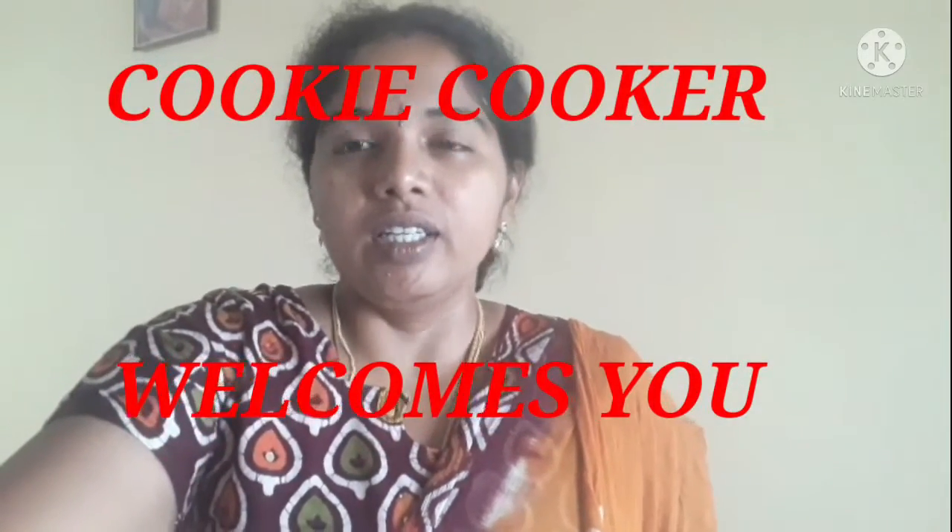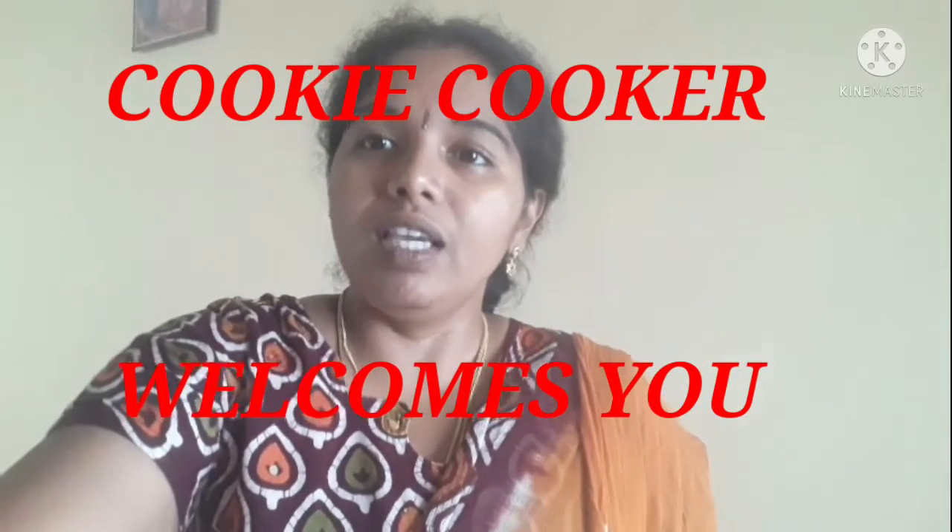Friends, welcome to my channel, Cookie Cooker. Now I am going to show you the recipe, Wheat Kili Barota.